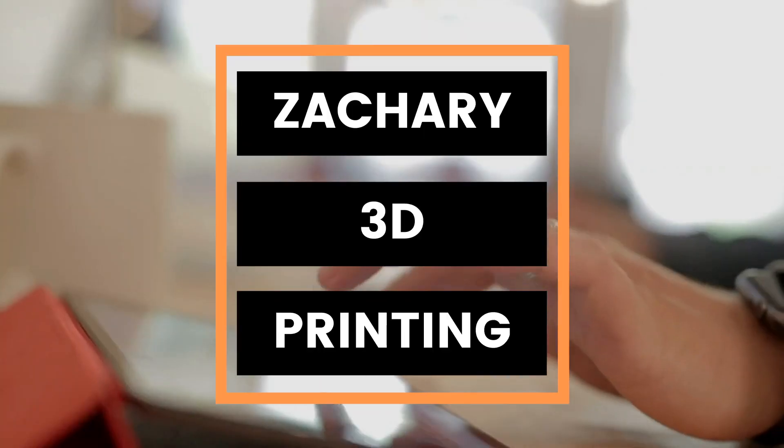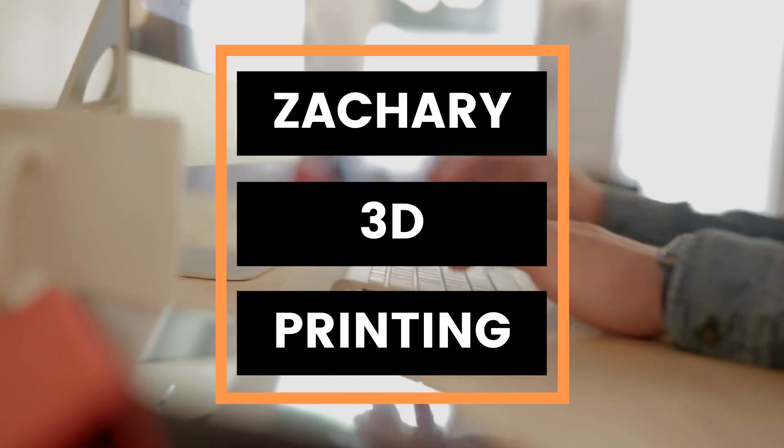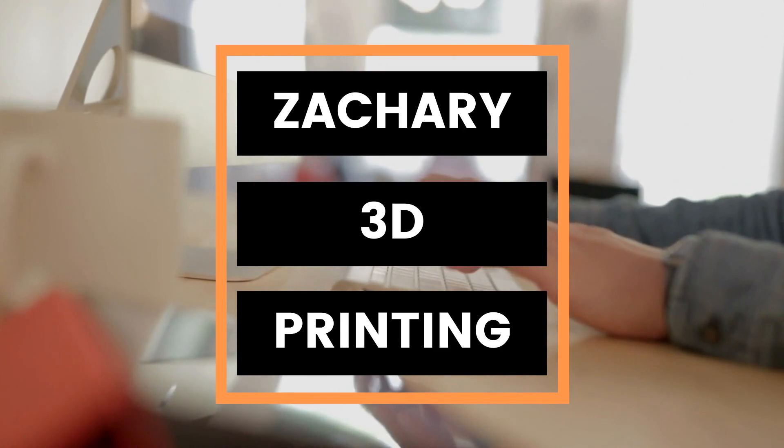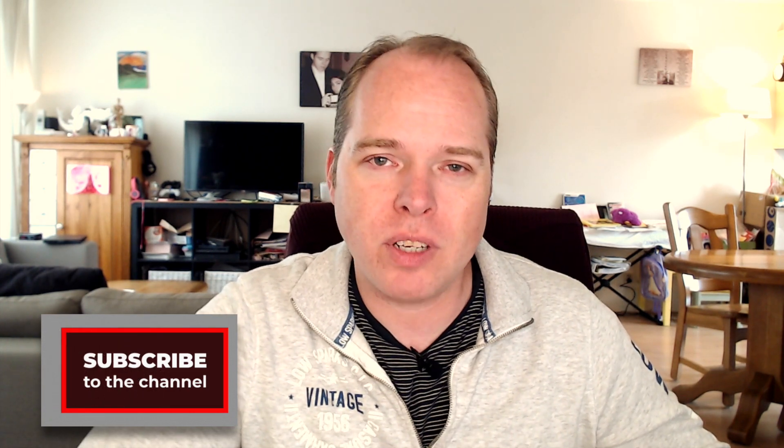Today we are going to look at the CR6 from Creality, coming up on Zachary 3D Prints News and Updates. Hello, this is Zachary from Zachary 3D Prints, bringing you how-to, reviews, news and other things you can do with 3D printing. If you are new to this channel and not subscribed yet, please consider subscribing.